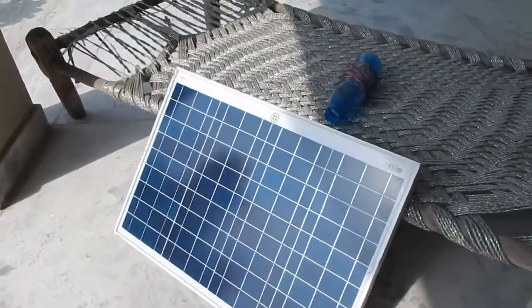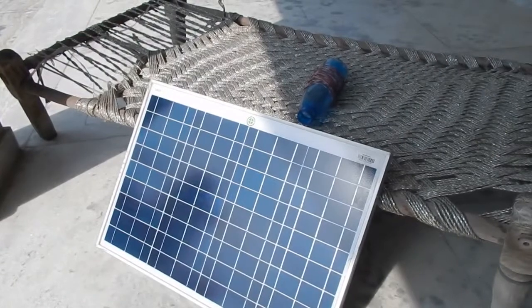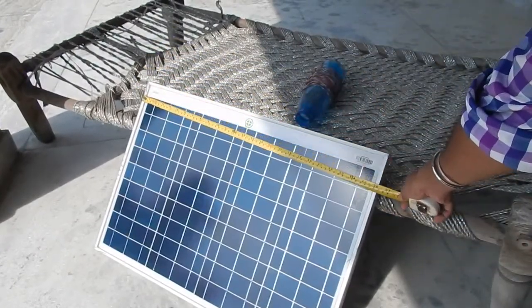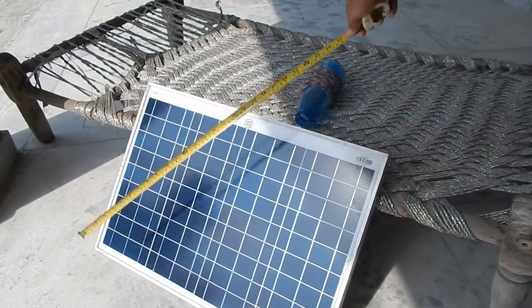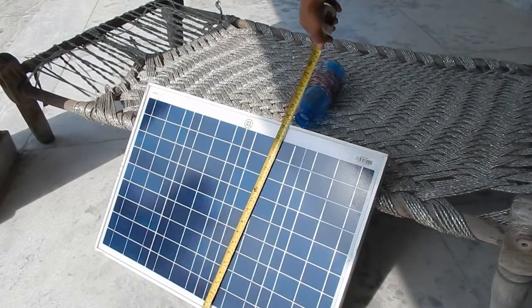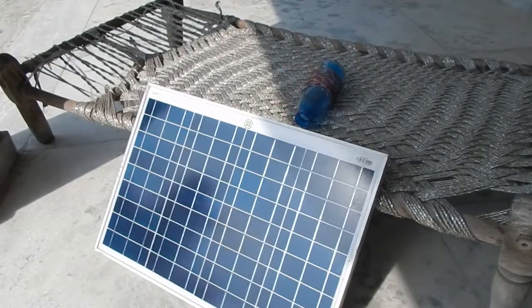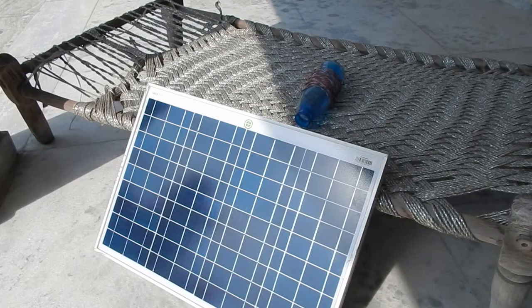Let's quickly take a look at the size of the solar panel and measure how big it is. As you can see, this is about 26 inches long and about 18 inches wide. This panel is from Goldy Green. The way to measure the power rating of a solar panel is by measuring the voltage and the current.